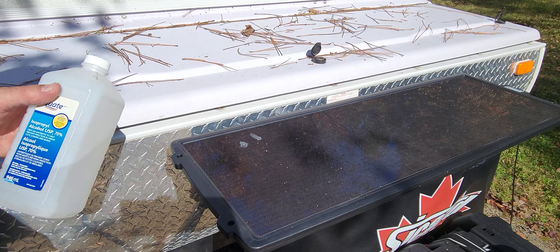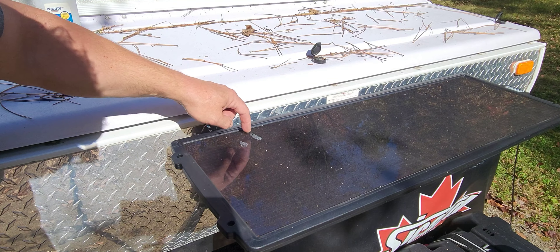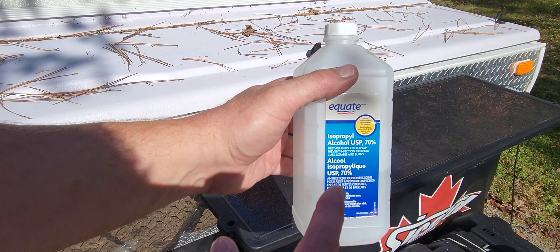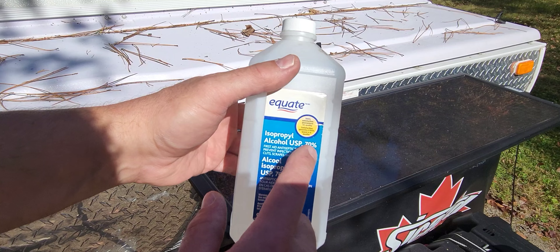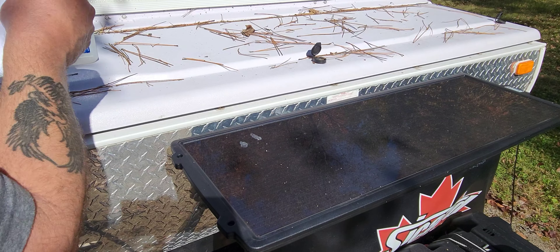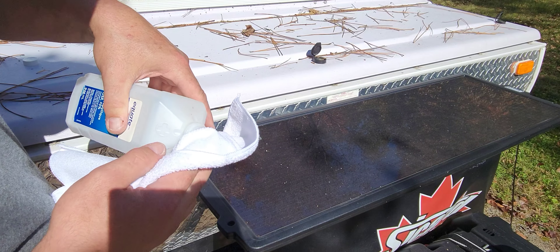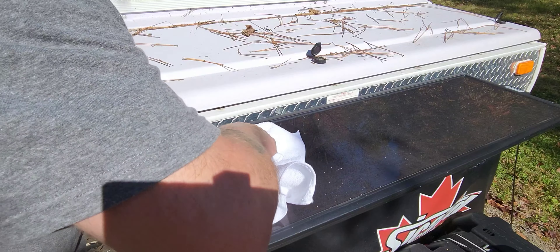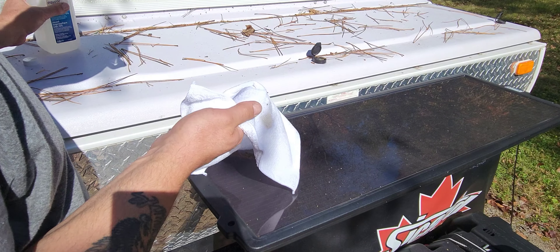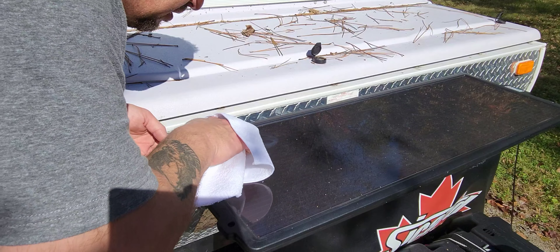I'm going to show you how to take off drips of tree sap. As you can see, this is my solar panel that I use to keep the battery alive. There's a drop right there and a drop right there — it's kind of dried on. If you can find yourself some isopropyl alcohol, the higher the percentage the better. This stuff works awesome, and this is coming from a car detailer who deals with this stuff all the time at work. Just get a clean rag, pour some out on it, and gently rub it. You don't need much — the alcohol just slowly dissolves the pine sap.